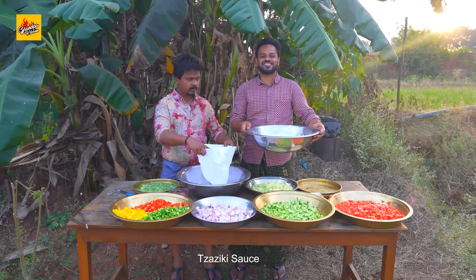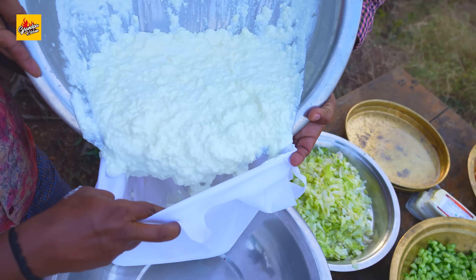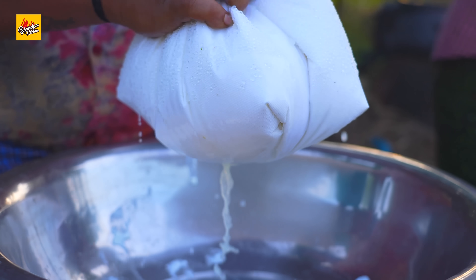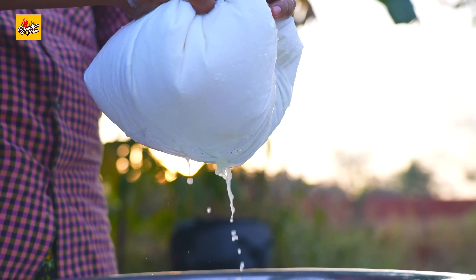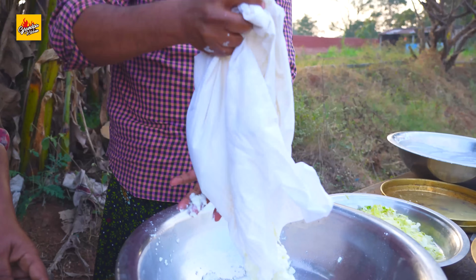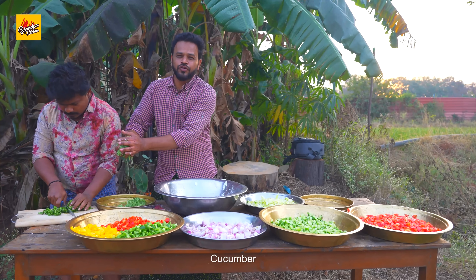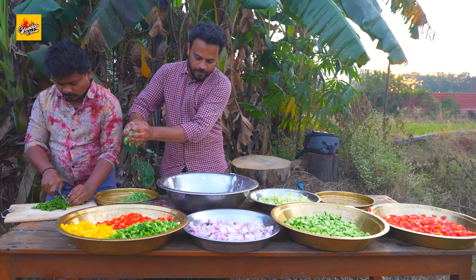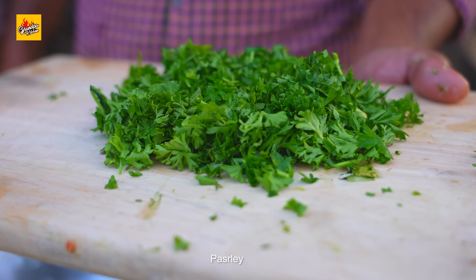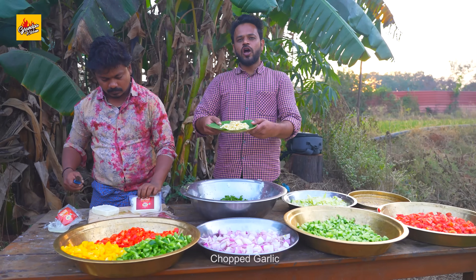Let's make tzatziki sauce. Now we will remove water from the curd. Grated cucumber, fresh parsley, chopped garlic.